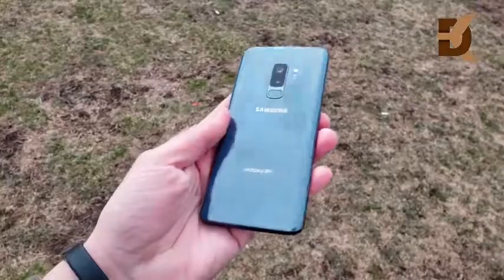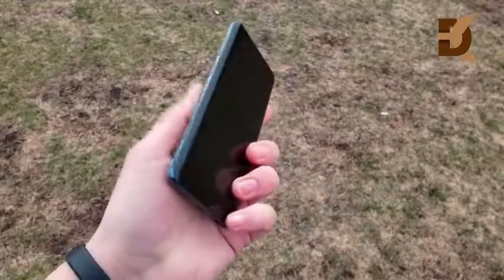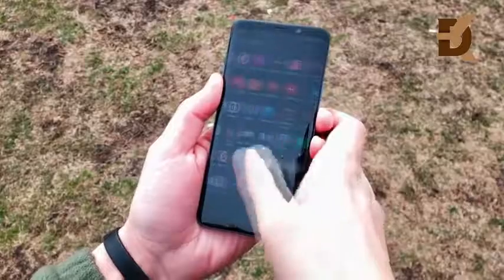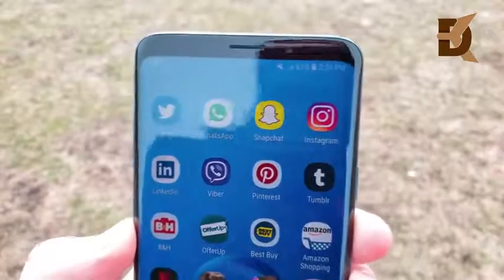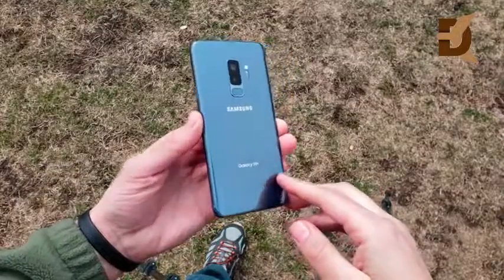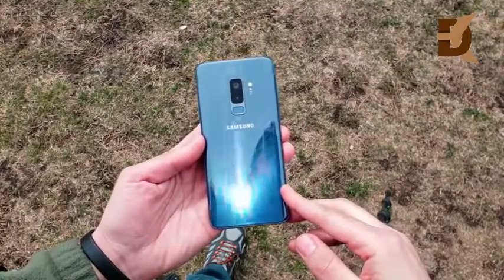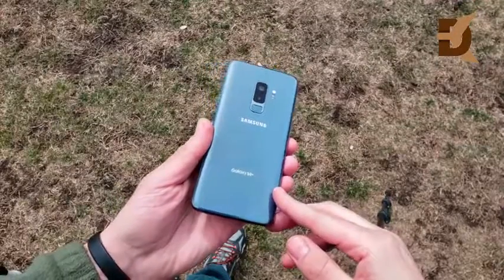The Galaxy S9 Plus has beautiful design, refined over the S8 Plus. It fixes one thing a lot of S8 users complained about — the lag — though we'll give updates six months later to see if lag returns. The fingerprint scanner is finally in the right location, and the speed is exactly what we wanted. Should you buy it? If you have an S8 Plus, wait for Android 8.0 Oreo first; if that doesn't fix your problems, it's time to upgrade. Note 8 users should hold off for the Note 9.